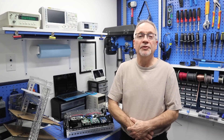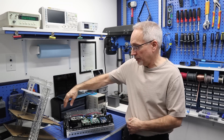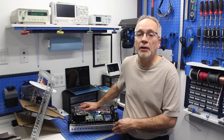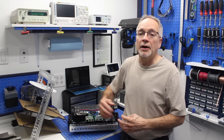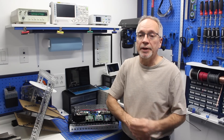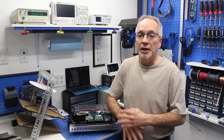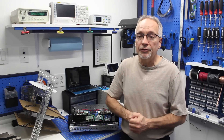Hello and welcome to the workshop. We are back with the DB1 robot, which is in pieces right now. The top has been taken off and we've got the base unit over here. It's going to be like that for a little while because we are going to be working on the base unit.